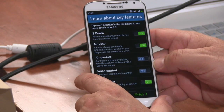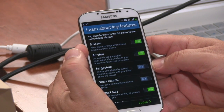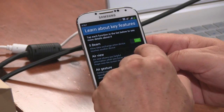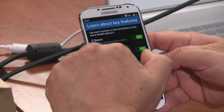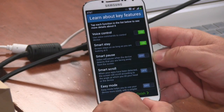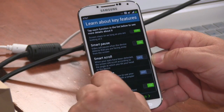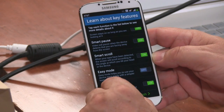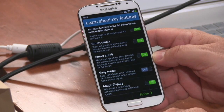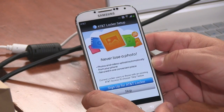You can name the phone, which is a nice feature HTC didn't do. Here are the key features: S Beam for data exchange when devices touch; Air View, where you hover over content — it worked on the Note but required the stylus; Air Gesture to control your phone with hand gestures; Voice Control; Smart Stay, which looks at your eyes and keeps the screen on; Smart Pause, which pauses video when you look away; and Smart Scroll. The phone connected to Wi-Fi automatically, recognizing the password from my previous settings.